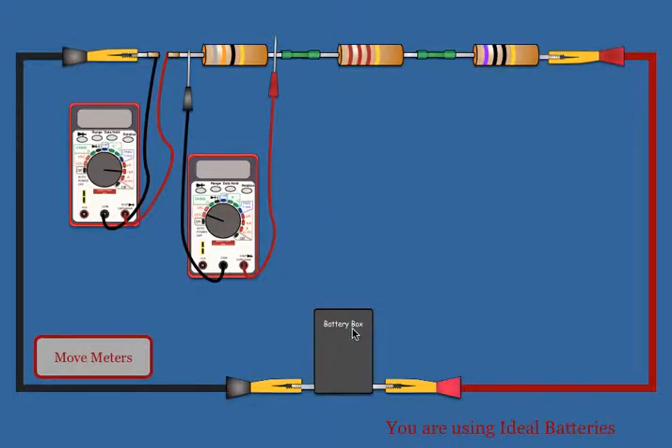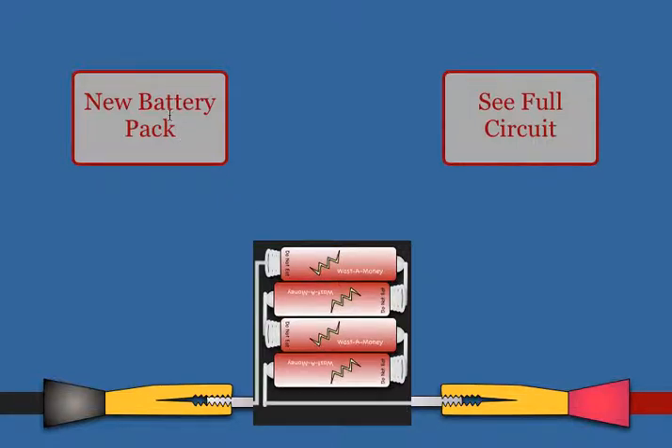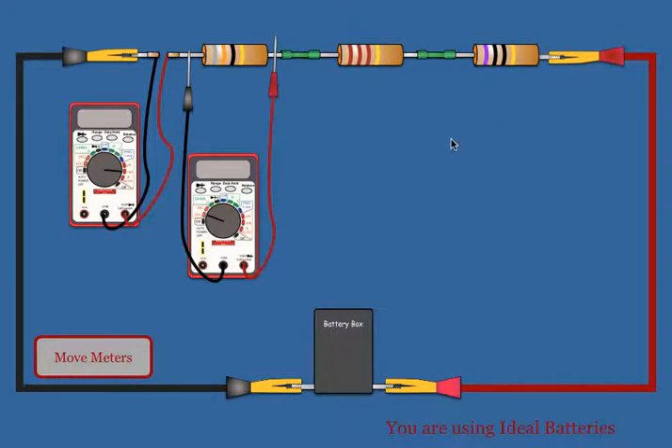Students can change the number of batteries that are powering the circuit by clicking on the battery box, picking a new battery pack, and then when they've got the number of batteries they want, they just click on 'See Full Circuit' and it brings them back to the circuit.